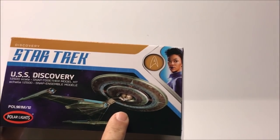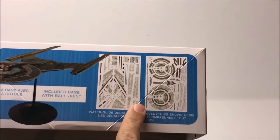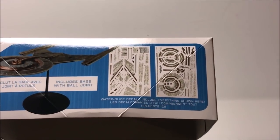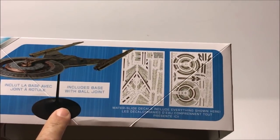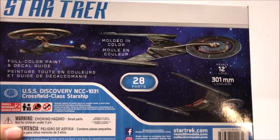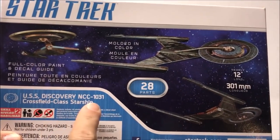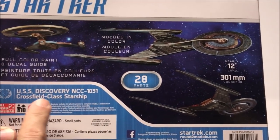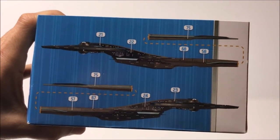Following the box along, we get another reverse angle of the USS Discovery, a shot about the decals — which are a pretty exciting part of the ship — and it comes with a base with a ball joint. On the bottom of the box we get 28 parts molded in color, a full color paint guide, USS Discovery NCC-1031, Crossfield Class Starship, and our decal guides.